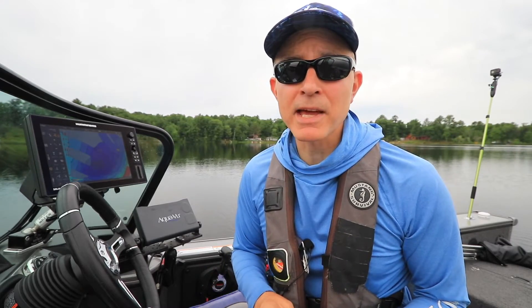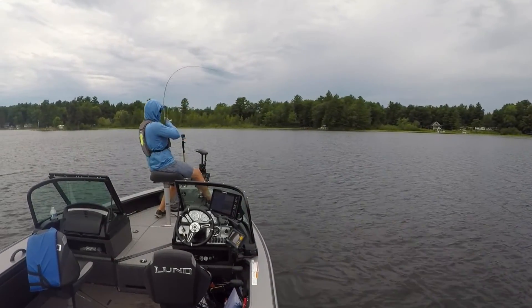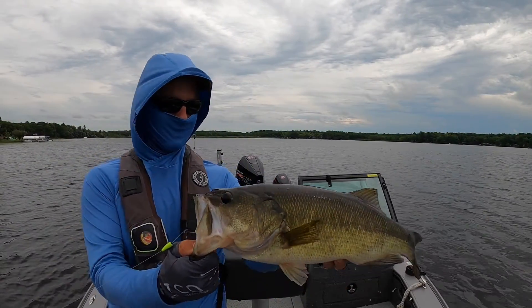With Follow the Contour and Contour Offset, my boat's course can mirror any depth contour from a Humminbird Lake MasterChart or from a map I create using AutoChart Live, so I can keep my focus on fishing. Give it a try on your next trip.